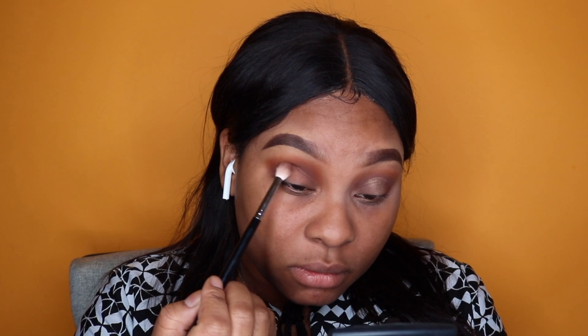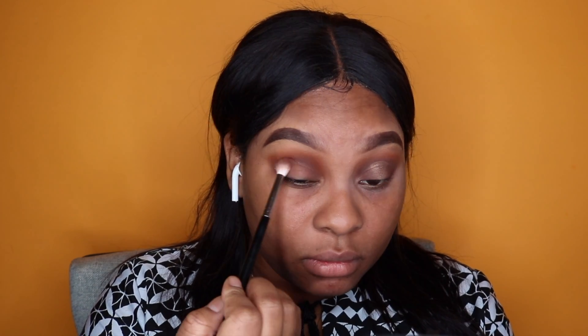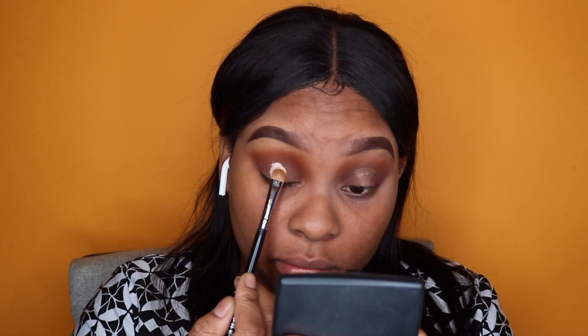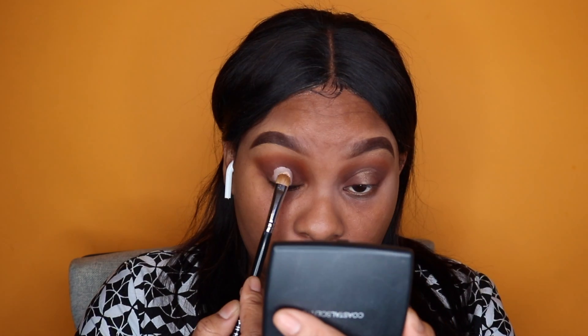I'm taking the M573 brush and going into the color Chocolate — I'm not sure if I'm pronouncing that right — and just blending that into my crease area. Then I went in with the M167 and the LA Girl concealer in the color Porcelain, applying that to my center lid to prepare for the halo effect.